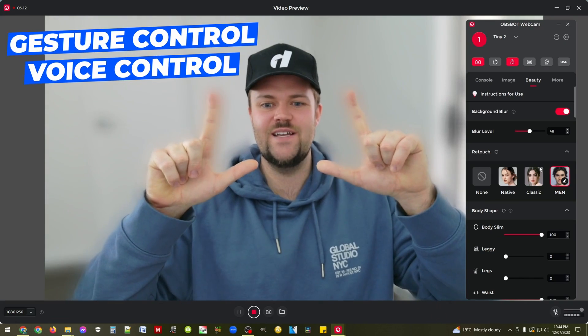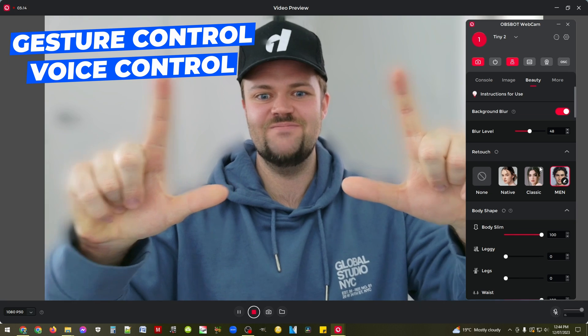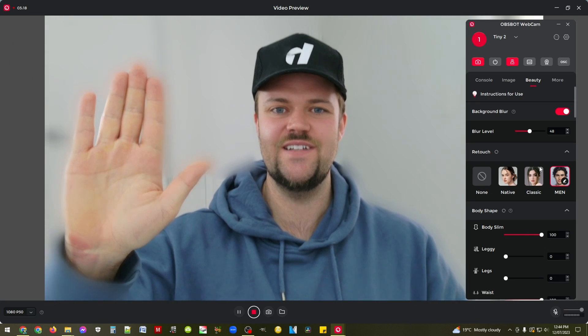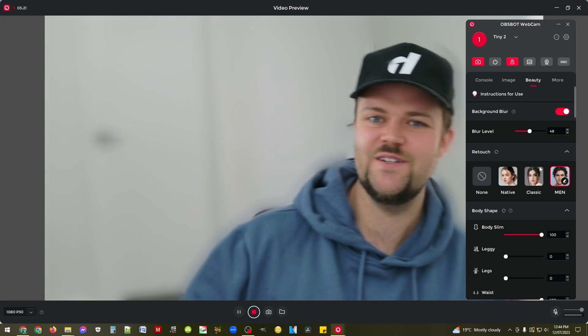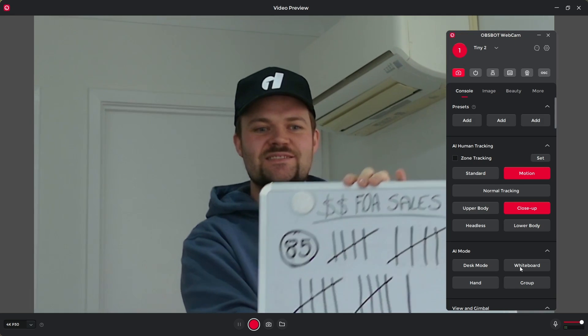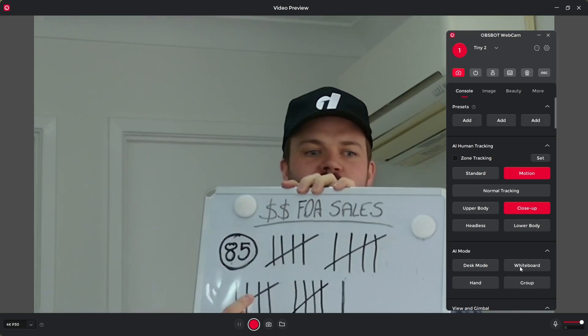You've also got some gesture controls here which are very handy, and voice controls as well, so you can utilize either your gesture controls or your voice controls to make the camera do whatever you need it to do, regardless of whether you're using their software or third-party software. That's really nice to see.